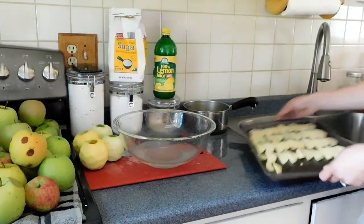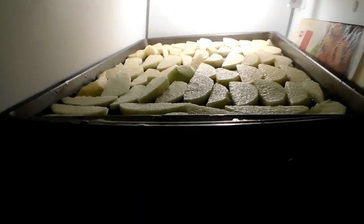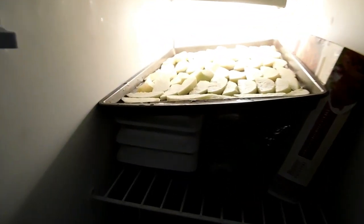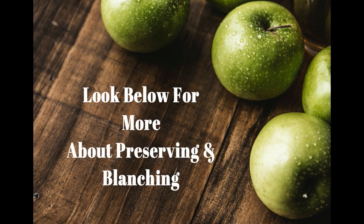Let them chill for a couple minutes, then you're going to be placing them spread out onto a cookie sheet. You can take this cookie sheet and place it in the freezer for at least four hours, but up to all night long. If you're going to be making stacks on top of each other, make sure to layer with wax paper.